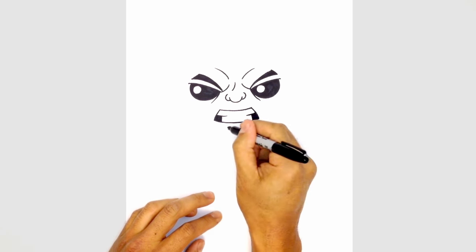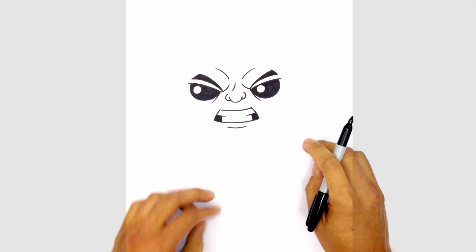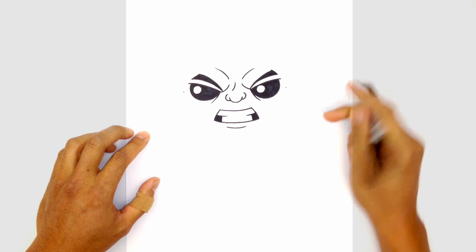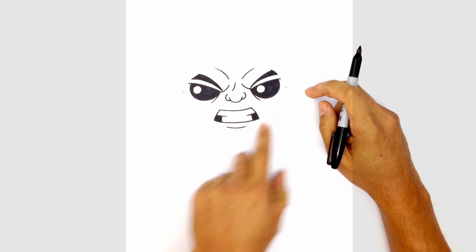Underneath the mouth, let's draw the bottom lip — just a curve in the middle area of the mouth. Now we can layer in the sides of the face. On the side of the left eye, we're going to draw a point, and on the side of the right eye we'll draw a point. We're going to connect those two points with a curve coming down towards the chin and back up towards the right side.